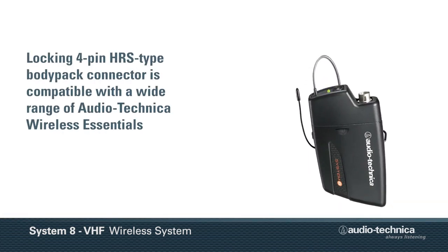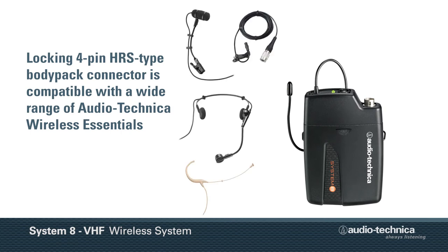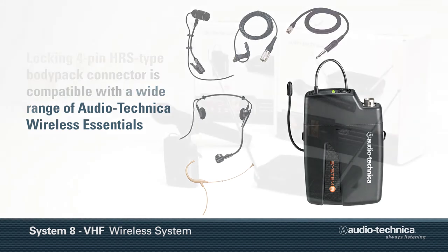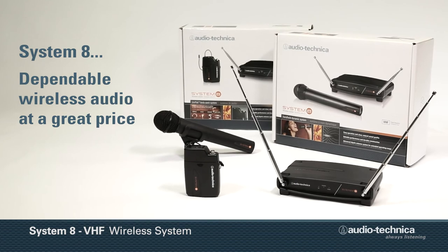The locking 4-pin body pack connector is compatible with a wide range of Audio-Technica's wireless essentials, including lavalier and headworn microphones and instrument cables. Audio-Technica System 8 — dependable wireless audio at a great price.